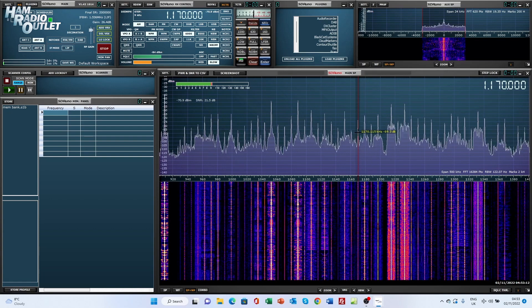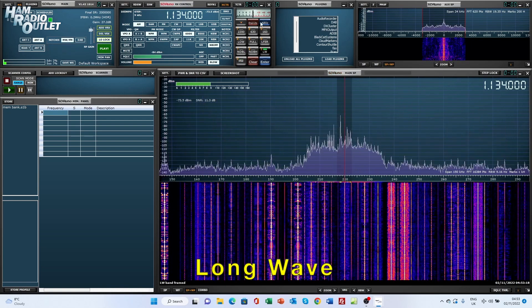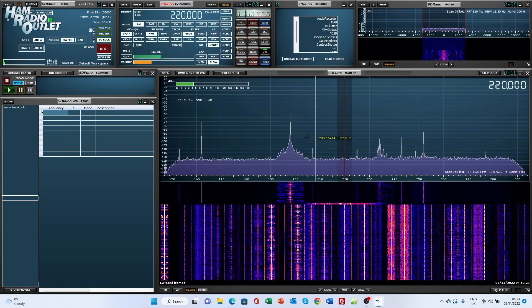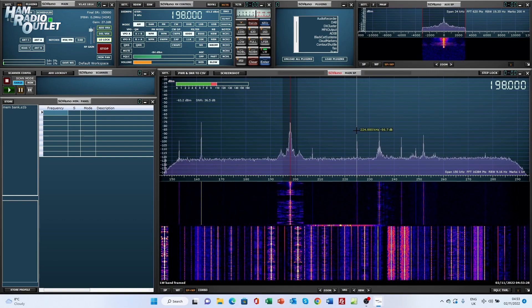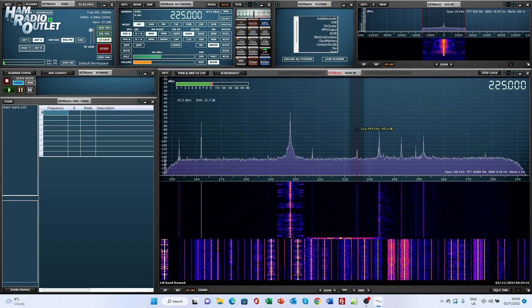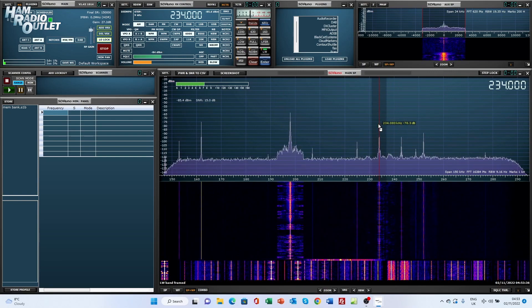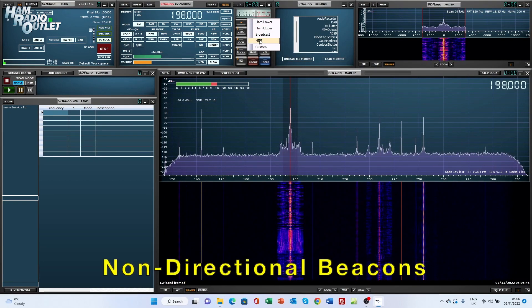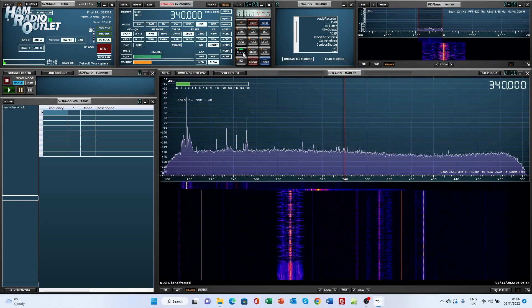Now we'll switch over to the long wave band using the LW button in RX Control. Non-directional beacons, or NDBs, are a popular target for many hams. Now we're going to switch over to the NDB low button in the band select panel and see what we can hear.